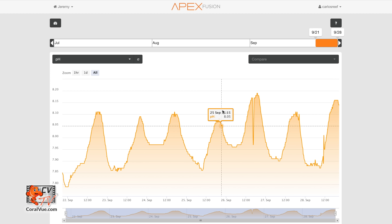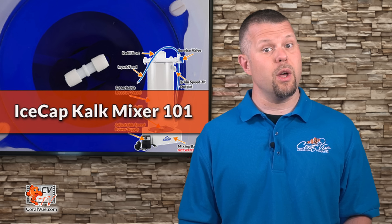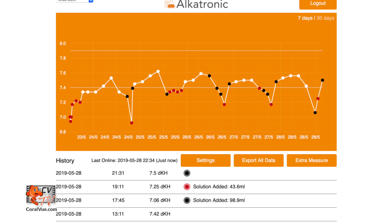We highly recommend you carefully monitor your pH when adding Kalkwasser. In addition, testing your calcium and alkalinity will help you dial in your dosage to the exact amount needed to sustain the demands of your system.